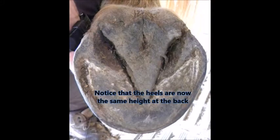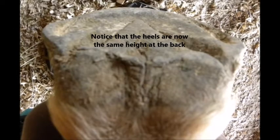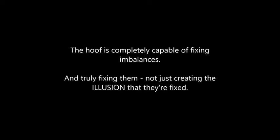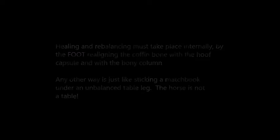Following are two photos of the same foot taken just short of a month later. Notice that the heels are now the same height at the back. From a different angle, clearly the same height. The hoof is completely capable of fixing imbalances and truly fixing them, not just creating the illusion that they're fixed. Healing and rebalancing must take place internally by the foot realigning the coffin bone with the hoof capsule and the bony column. Any other way is just like sticking a matchbook under an unbalanced table leg. The horse is not a table. Trust nature. Trust the hoof.